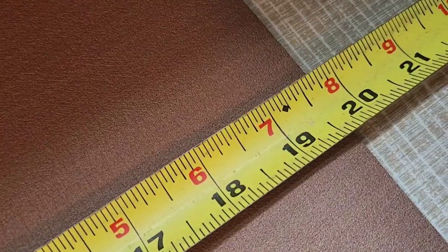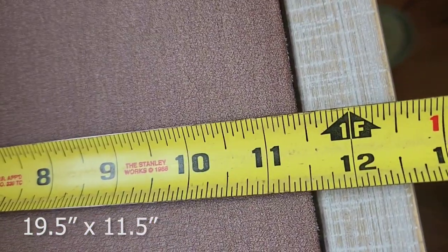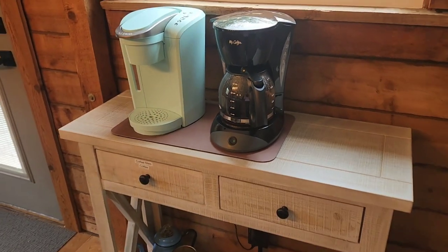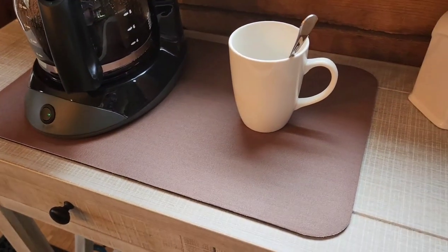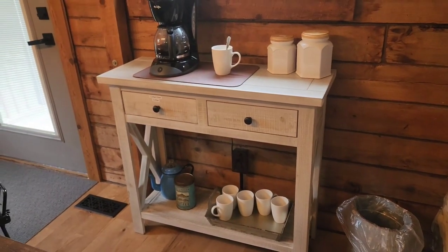The actual size is just over 19 and a half inches by about 11 and a half inches. As you can see, this one's big enough to hold two coffee pots — I've got a Keurig and a regular drip pot. Or you can hold one pot and have plenty of room to set your mugs down while you pour. It absorbs water, it's easy to clean, and it repels stains.